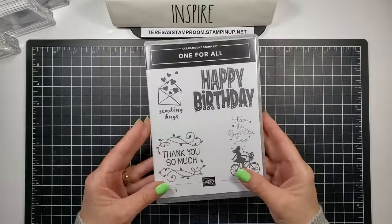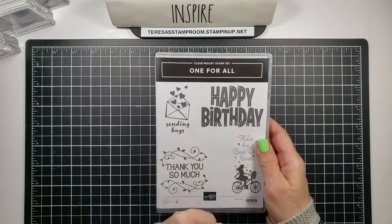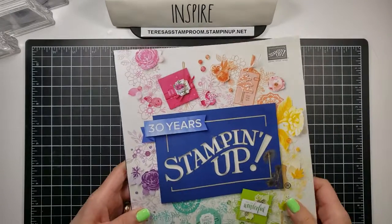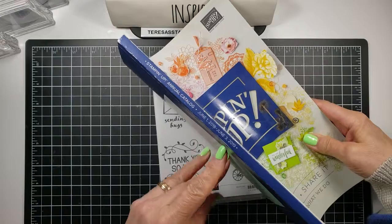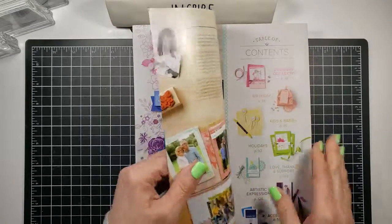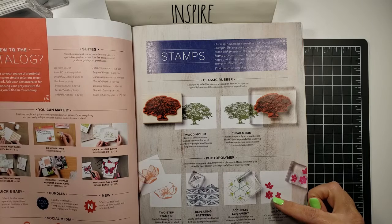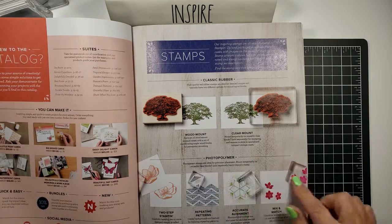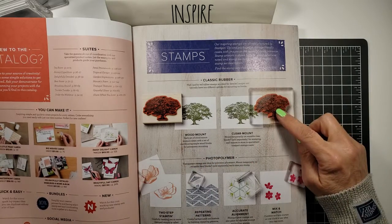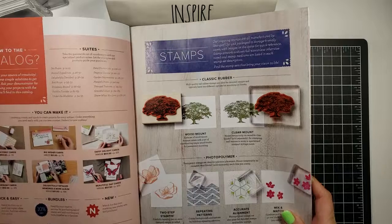Today I want to show you how they come and how to assemble them. This is one of our clear mount stamps out of the annual catalog — here is this year's catalog, which expires June 3rd, 2019. In the front it explains the different types of stamps. Here's our wood mount and here is our clear mount — it's red rubber, but we also have a clear acrylic block.